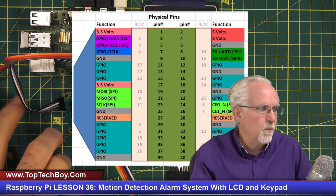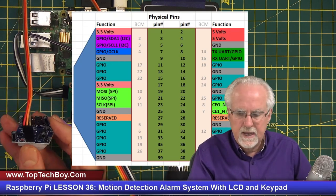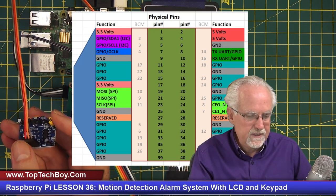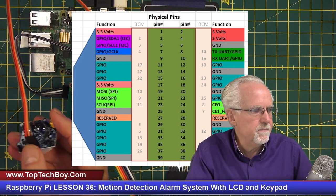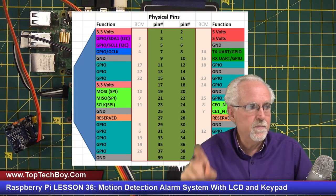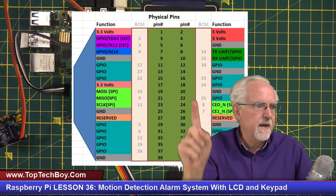For the PIR sensor, hold it upside down with the pins pointing towards you. The leftmost pin is VCC and needs 5 volts — I connected that to pin 2. The center pin is the signal pin, connect that to pin 12. The rightmost pin is ground, which I brought down to pin 14.